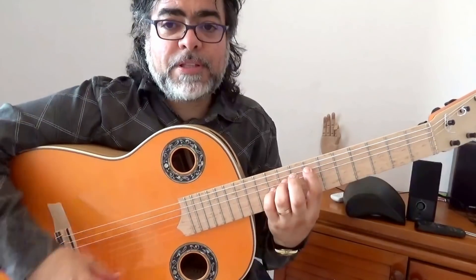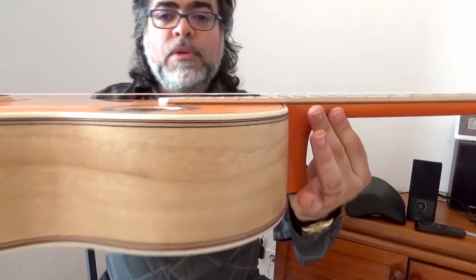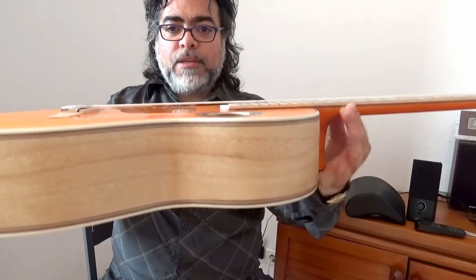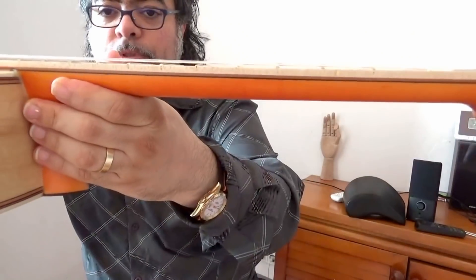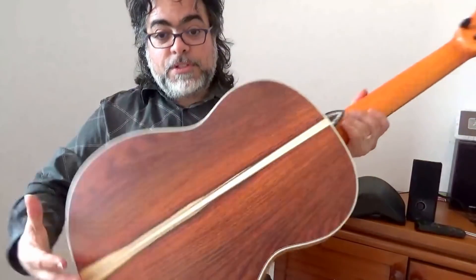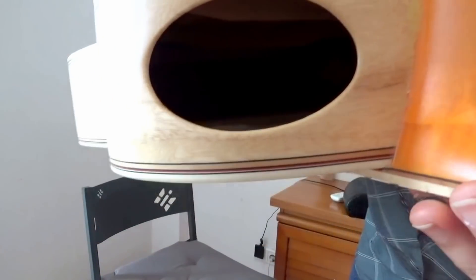This is a perfect guitar for flamenco. Check the setting it has — it's so easy to play. The nice harmony of the top, the line that the string draws, and the fretboard — the double fretboard. This here is pretty thin, and, of course, this thing here is such marvelous stuff, because then you can combine two different sounds with these eight braces.